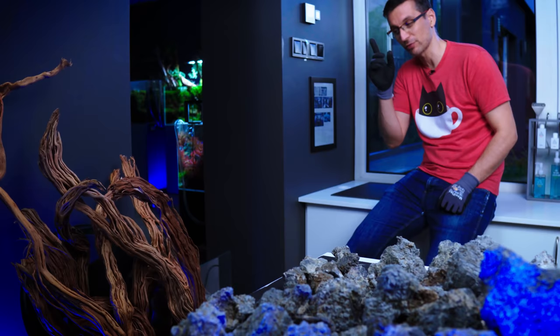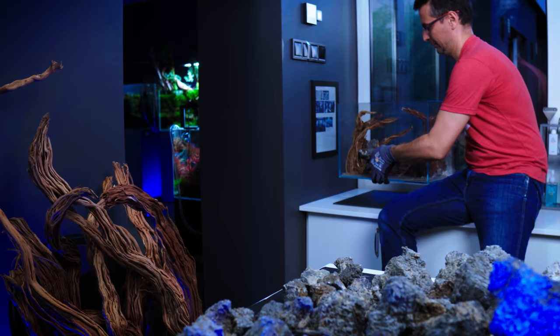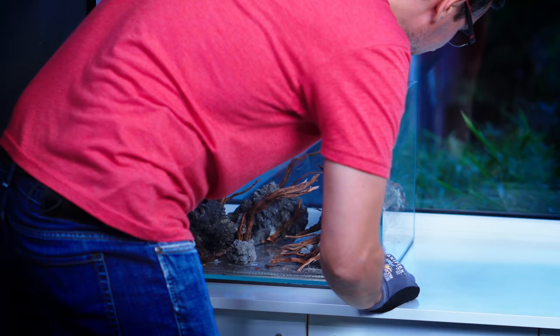We are building the 45x45x30 liter tank, which is right here in my hands. It's very heavy! And I'm going to place it on a mat. Never forget to put a mat below your tank.